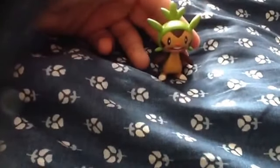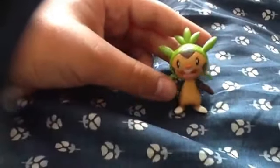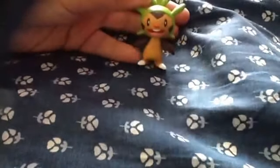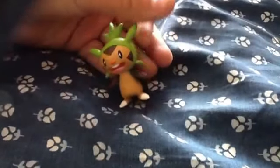In the Pokemon anime that's going on now every Saturday morning, Chespin belongs to Clemont, a Pokemon gym leader who specializes in Electric-types. But it was originally Professor Sycamore's Chespin, and then Chespin wanted to go with Clemont, so Professor Sycamore gave Clemont the Pokeball and he caught Chespin.